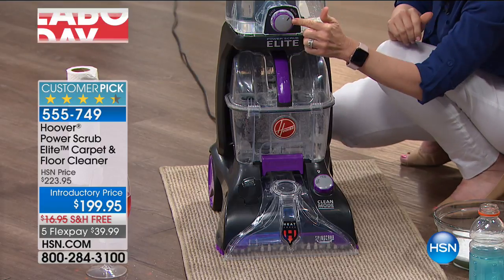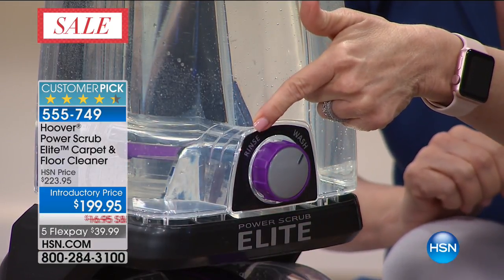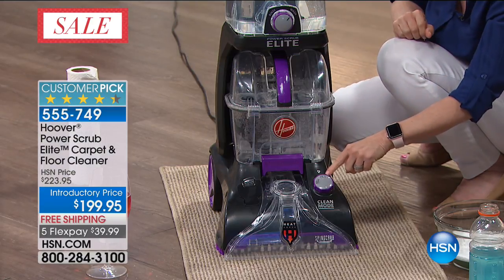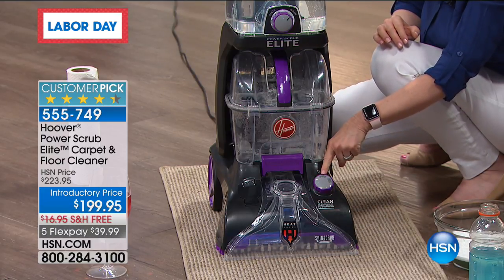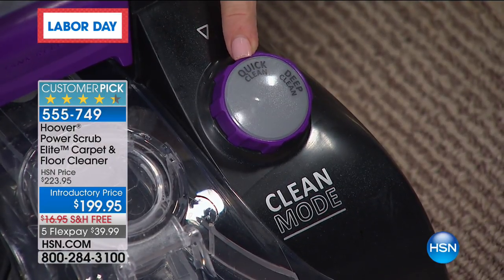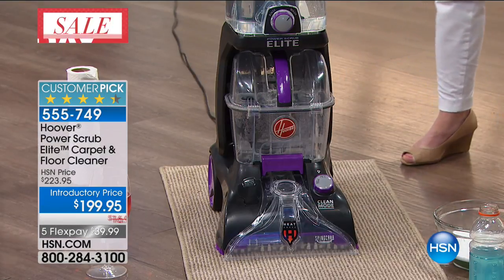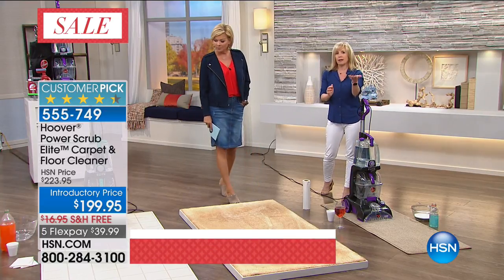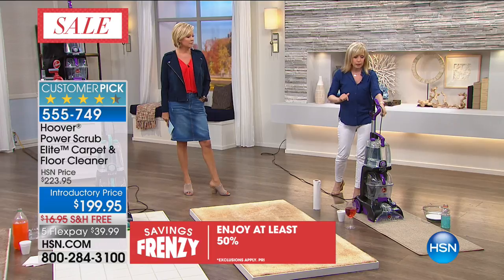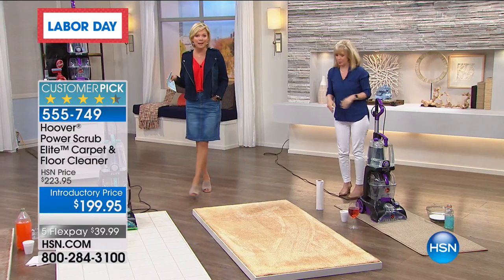One of the biggest complaints about having professionals out is your carpets are wet for at least 24 hours. Now with the quick clean, if you have people coming over that day, you just click the button — if your kids spilled something or the pets had an accident, it's dried by the time your company comes over. That's just one of the many upgrades on this model. To say that we've sold over 10,000 — this is truly when we get to offer the newest models from Hoover at better prices than every other retailer. And with FlexPay, it's $39.99 — you can try it for a month.